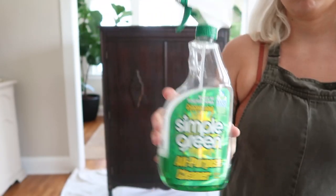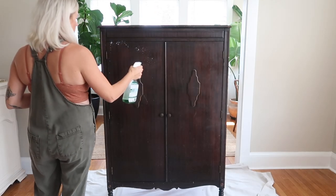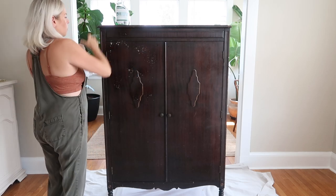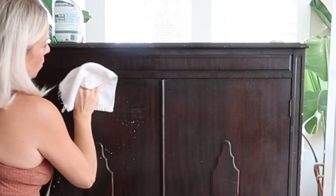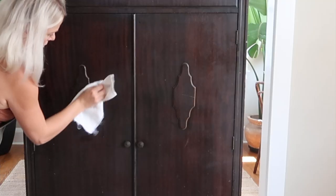If you've watched my furniture painting videos before, you'll know I love using Simple Green. I think it's easy to use and it works. I'm just going through and wiping everything down with my Simple Green, and then I'll go behind with a wet cloth to remove any excess left behind.